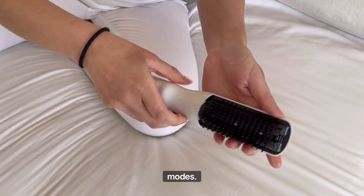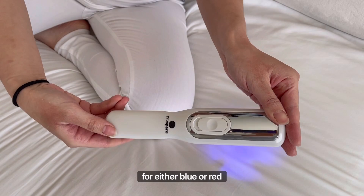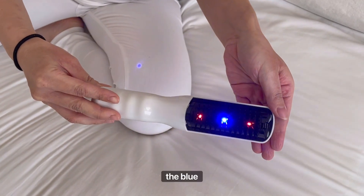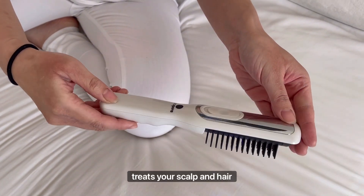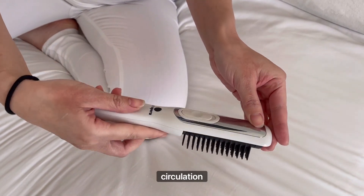It has two modes. Push up for either blue or red light — the blue infrared light treats your scalp and hair, while the red light improves blood circulation. Simply press down for a simple massage.